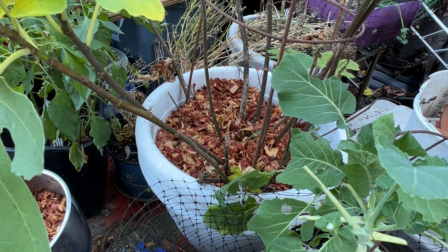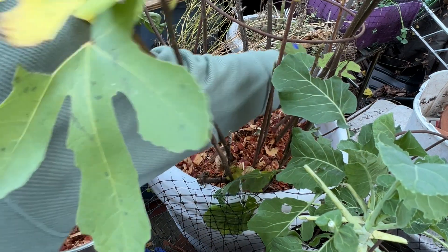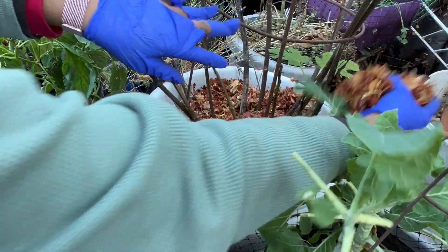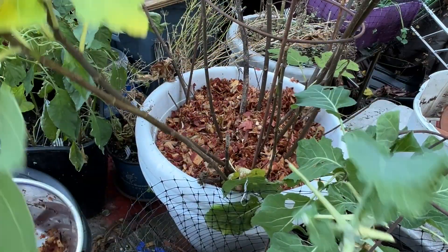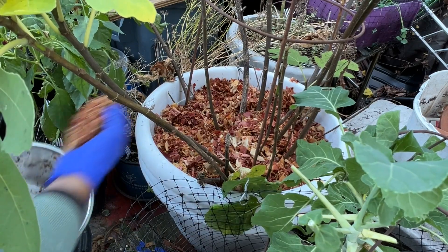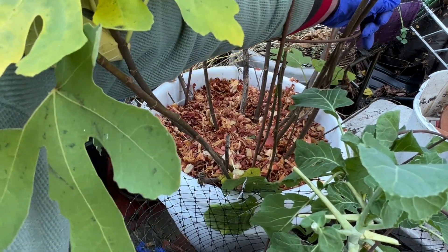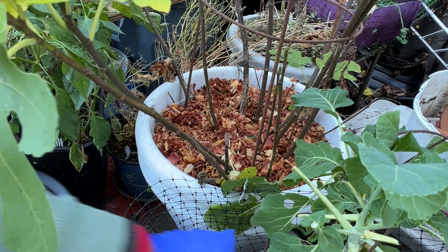So everything that needed to be mulched today, I think I mulched them. I hope I didn't forget anything, but I'll find out. Also, I noticed that all the old stems from last year, I didn't cut them out — they're thick. I can use those for spikes.